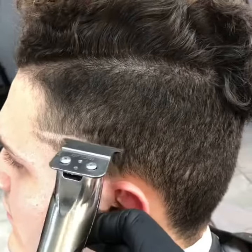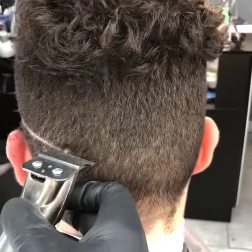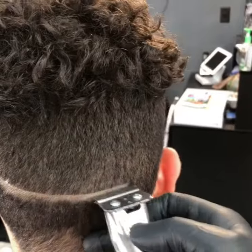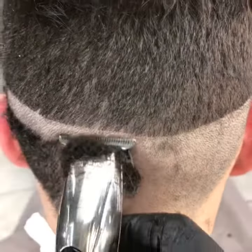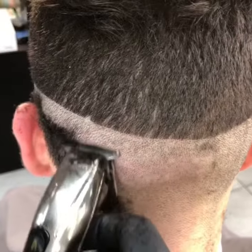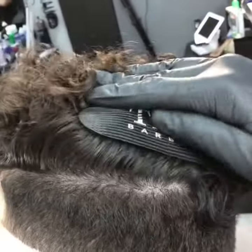First I'm going to start my guideline with my trimmer, Andes, going to mark it all around the head straight, shave the area down, make it clean, going to clean up my area and put a gripper.